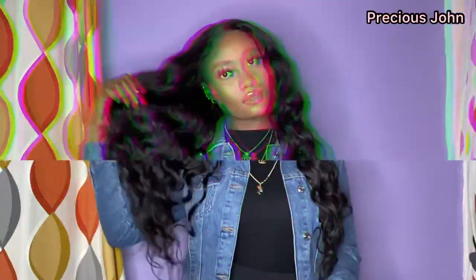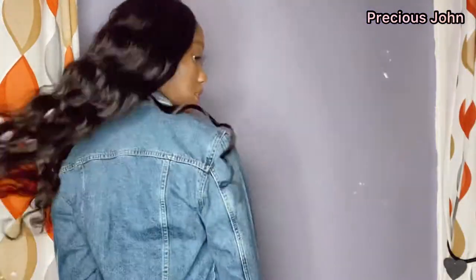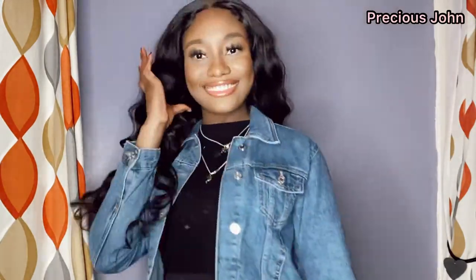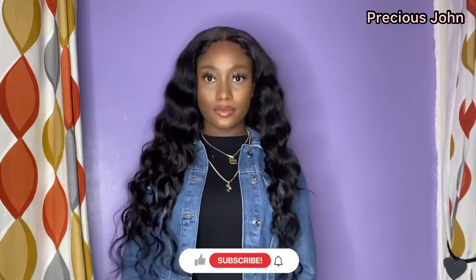Hey guys, welcome back to my channel — it's been a minute and today I'm back with another video. I'm showing you all how I made this wig using my hair from Rosemary Beauty Hair. If you're interested, please keep watching and please do not forget to subscribe to my channel and turn on your post notifications.